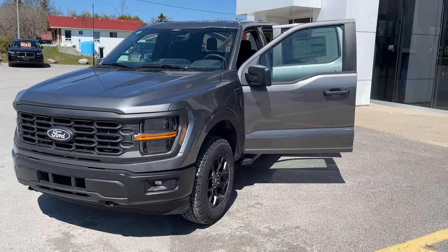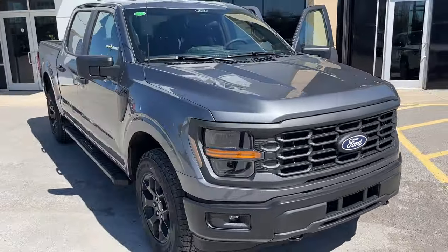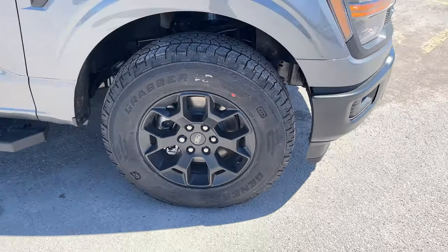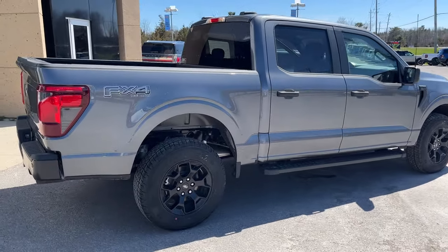2024 Ford F-150 STX FX4. This one's a 201A package in the carbonized gray metallic paint — really sharp looking truck. You're rolling on 18-inch black painted aluminum alloy wheels with General Grabber all-terrain tires, and this one's powered by the 2.7-liter EcoBoost engine, so plenty of power. It has the five and a half foot bed.